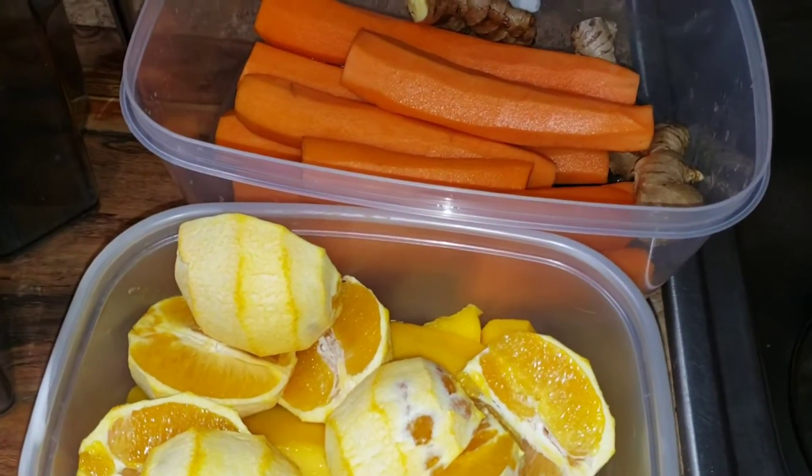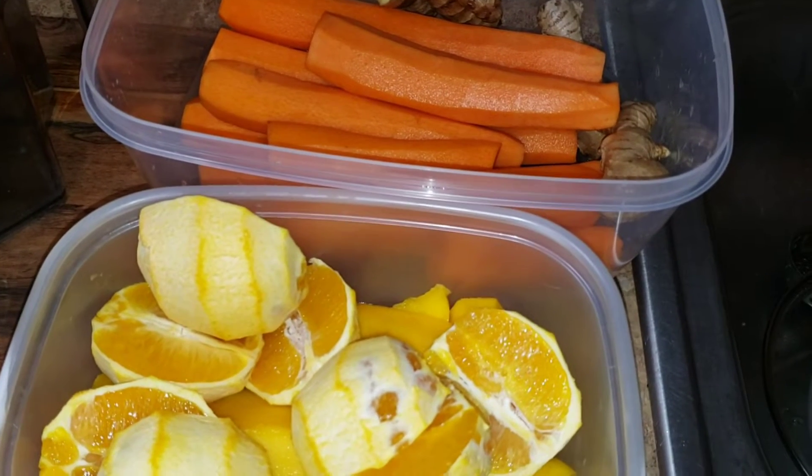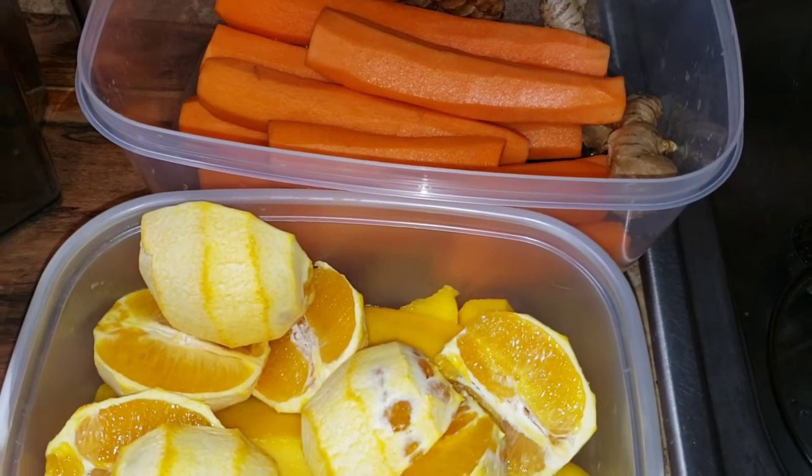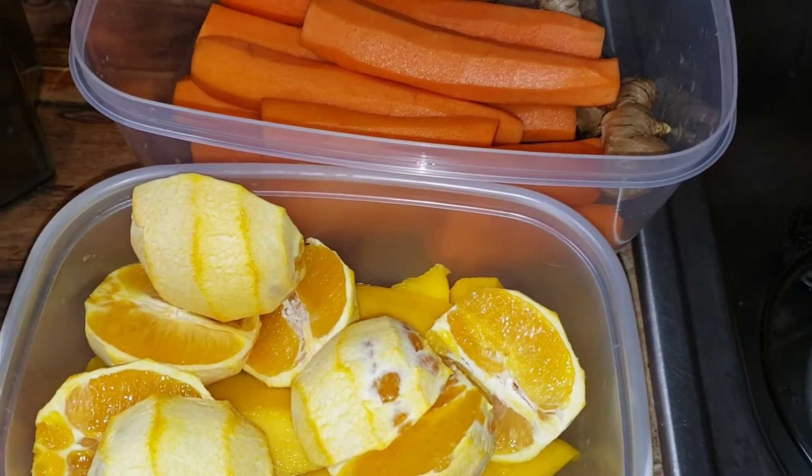Hi guys, welcome back to my channel! I just want to show you guys that I'm making some fresh juice. I do that at least twice a week, so I decided to show you guys. I'm using my slow juicer.